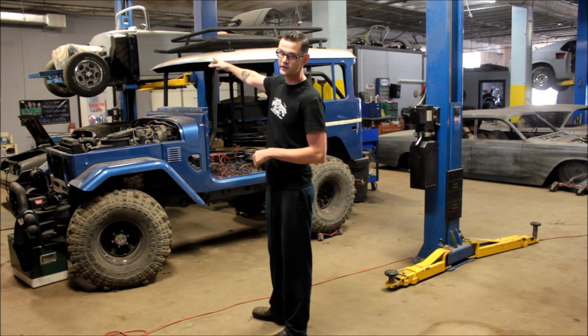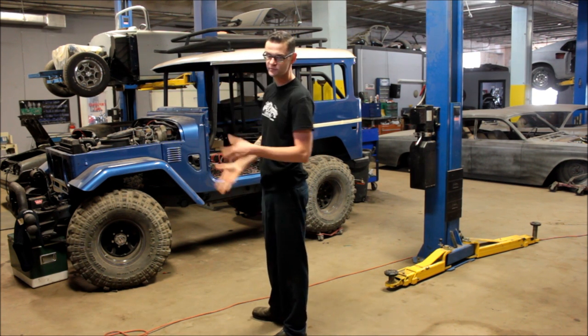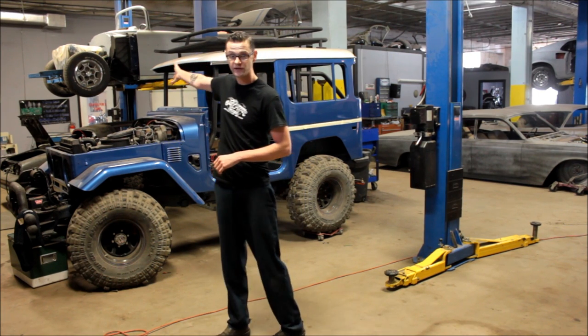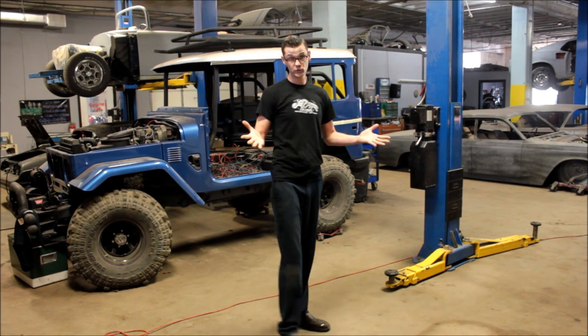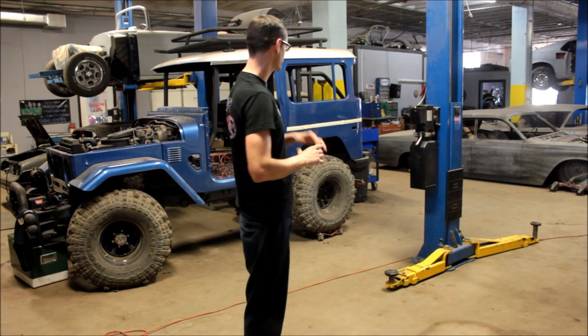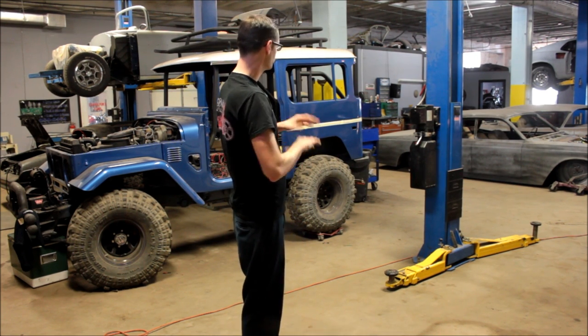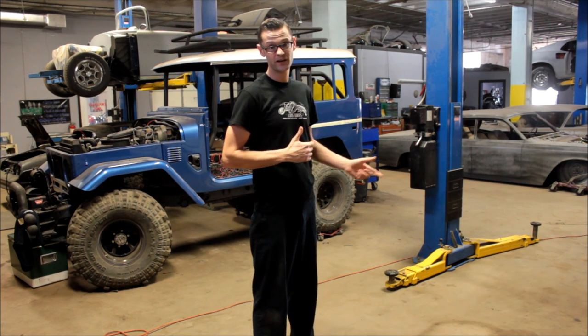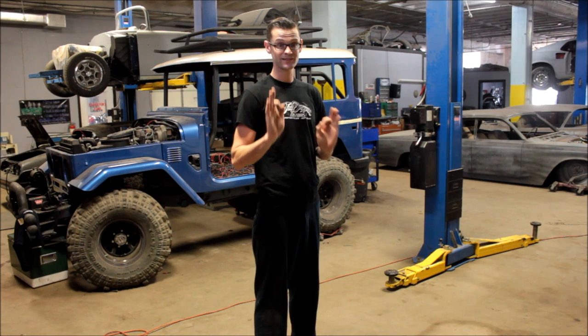This is a 57 Chevy Bel Air and we're doing a full build with a fuel-injected motor — it's got a full custom frame. This is the Smokey and the Bandit car with a NASCAR motor — who's ever seen that before? And this is a Lincoln Continental. Just finished a bad hit, roughed in the interior, but the interior still needs to be done. And we're doing a GT500 motor, so that car is going to be sick.